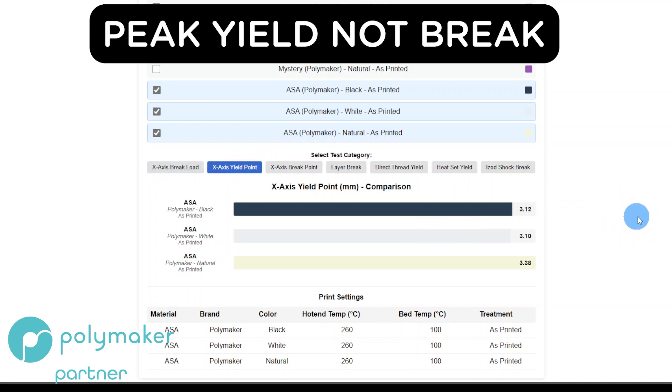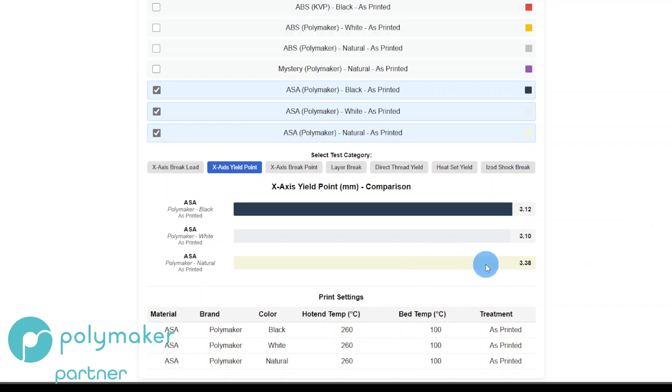On the yield point, this one was a little different. ASA held on longer before it yielded. Black and White basically yielded at exactly the same point — we're talking two hundredths of a millimeter, so we'll call that the same. At the brake point — where it finally broke in two — White held on the longest, and Black and Natural were essentially identical at 3.69 and 3.69, with Natural at 3.78. Less than a tenth of a millimeter difference, so they all basically broke at the same point.